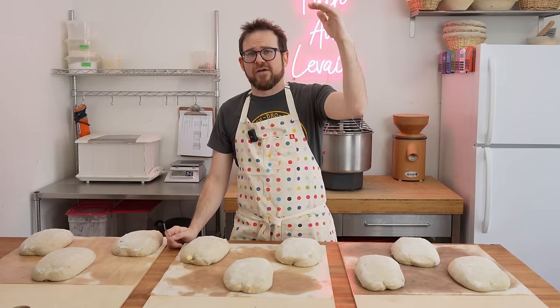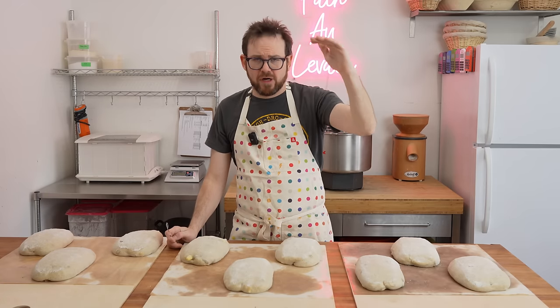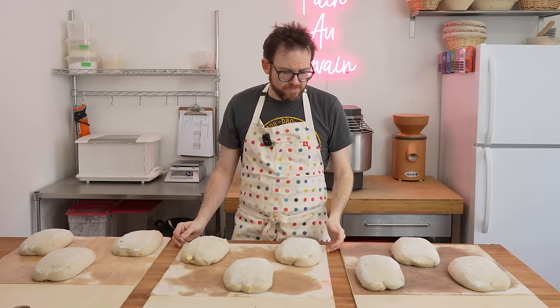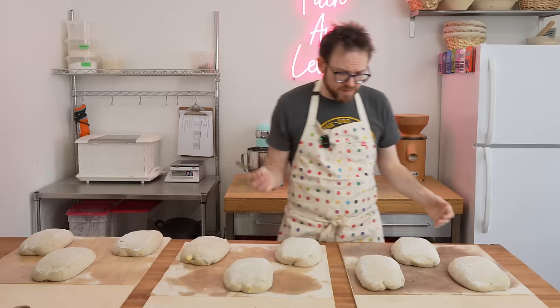That's why I fire it to 525, put the bread in, steam, and turn it off. We're going to let it sit for about 20 minutes to allow them to open up, then we'll turn it back on. So let's get started and score these breads.